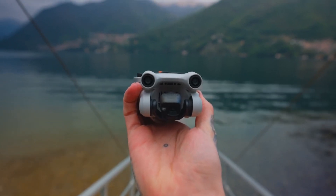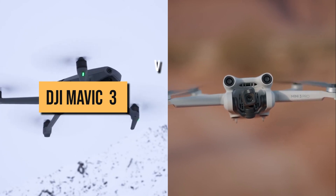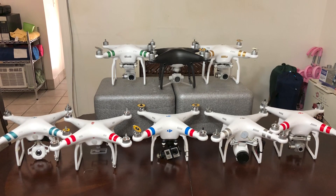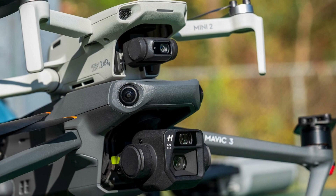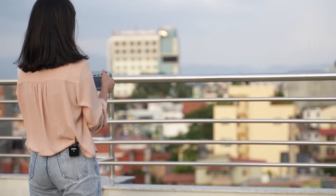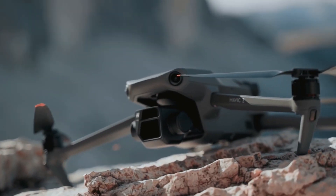Hi and welcome back to another Best Choice review. Today we're going to compare the DJI Mavic 3 and the DJI Mini 3 Pro drones. DJI is one of the leading manufacturers of drones at the moment, and two of its best drones are the Mavic 3 and the Mini 3 Pro. Choosing between these two drones can be a confusing and daunting task, which is why we have charted a head-to-head comparison through extensive research and testing.